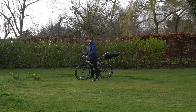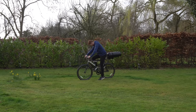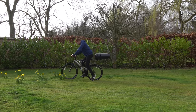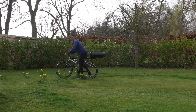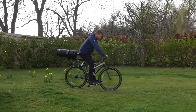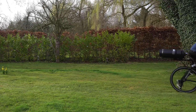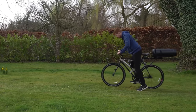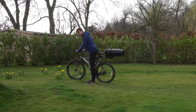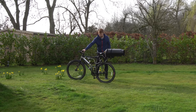I put the throttle on and give it a small push to click the switch. It's not got much power on the grass, but I can feel it pushing me. It's struggling a bit on the grass — I think it's time to go test it on some tarmac.